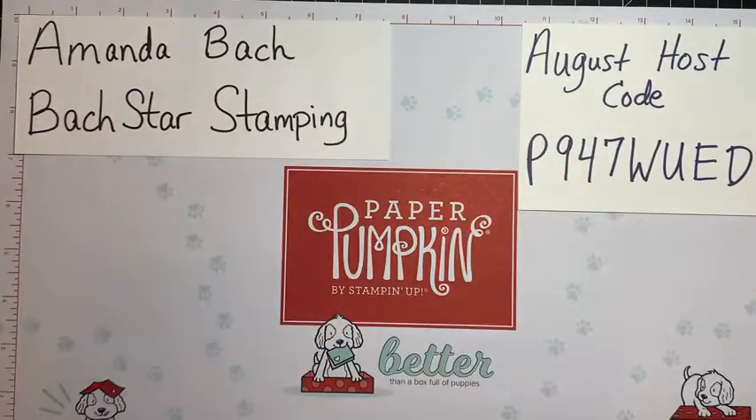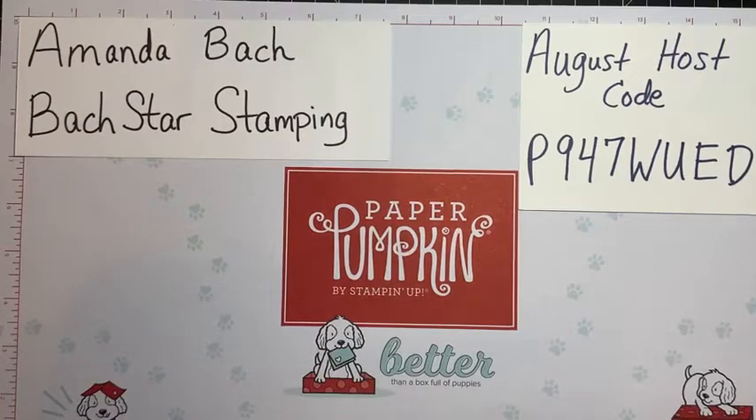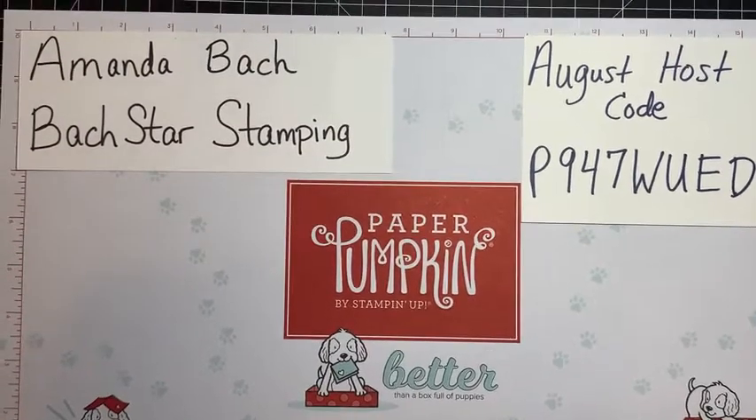Hello everyone, it's Amanda Bach from Bach Star Stamping, back with another Facebook Live. If you hop on, please say hello so I can say hello back to you. Just getting my comments up on my iPad in front of me.